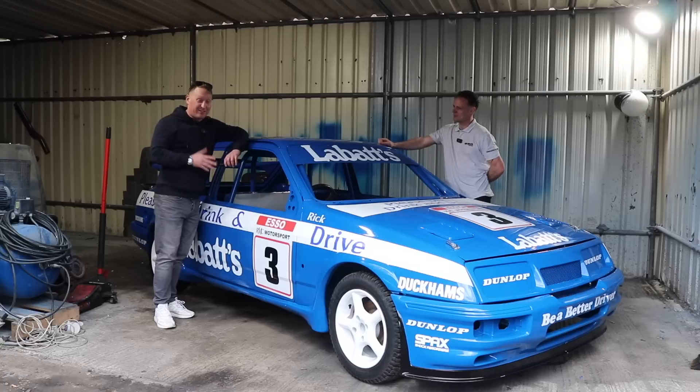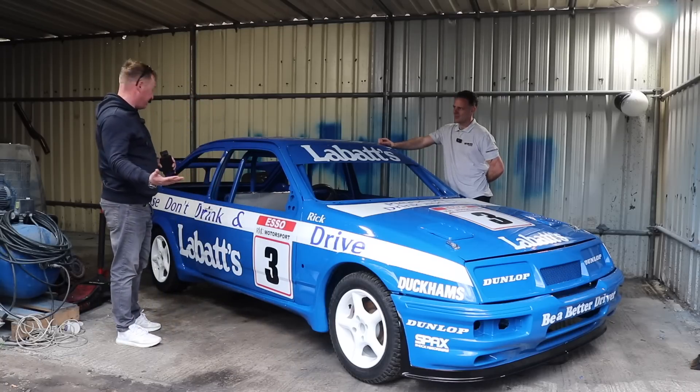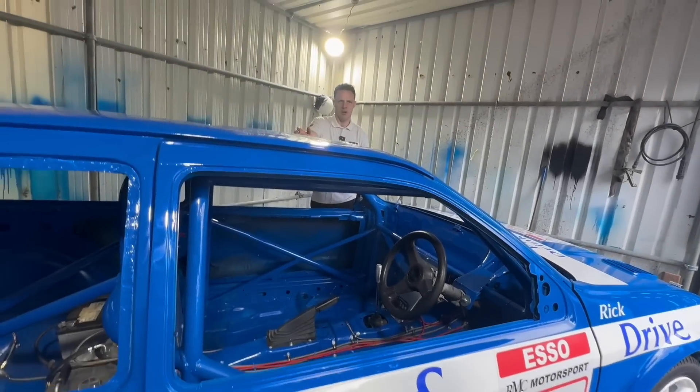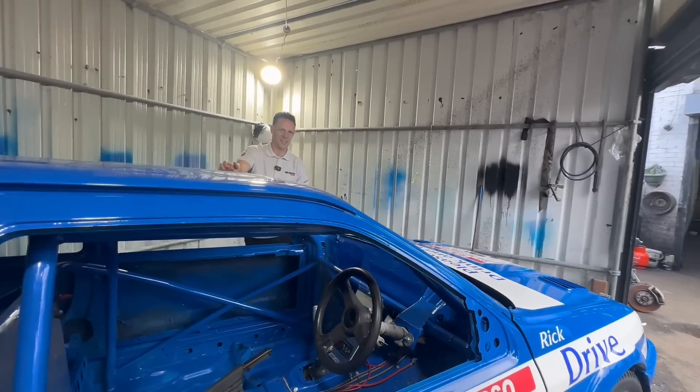This is Ricky's latest build. It's obviously got a Labatt's livery on it. It's oval racing - super rods. So it's glorified banger racing basically, but it's generally a non-contact sport. Robin's racing though, so it's going to get hurt.